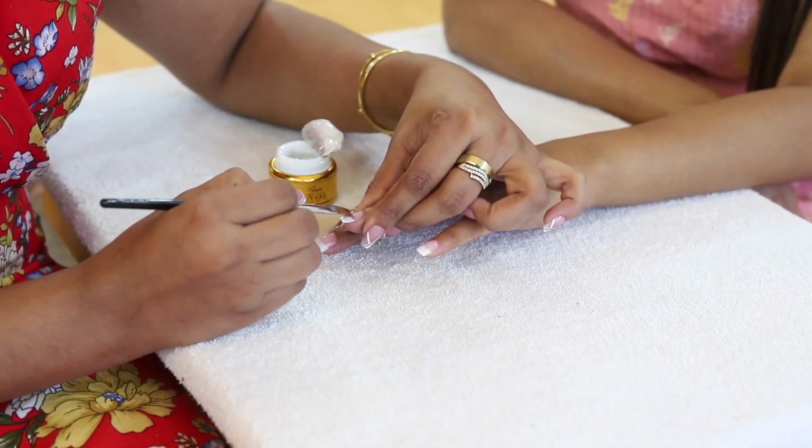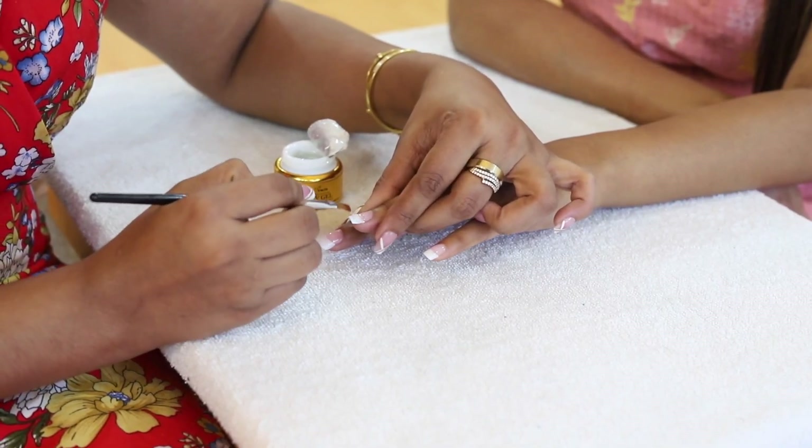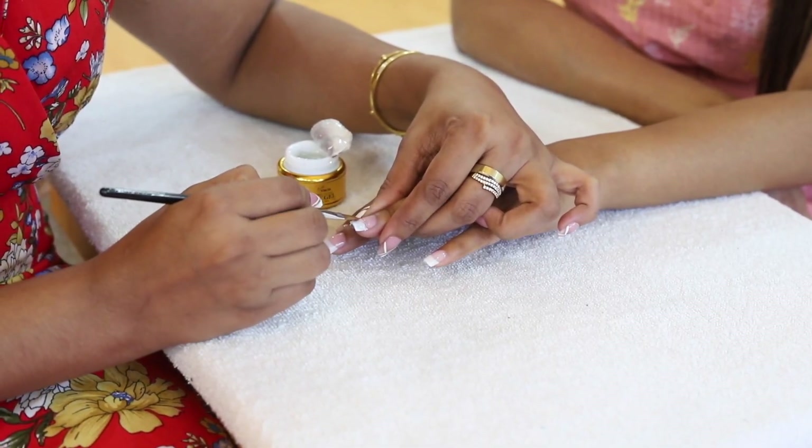Use the gel brush. Using the needle, use the gel.